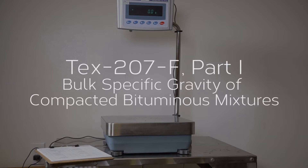T 207F, Part 1: Bulk Specific Gravity of Compacted Bituminous Mixtures.